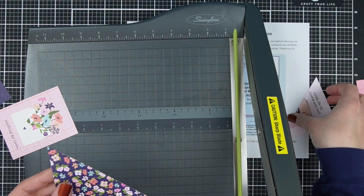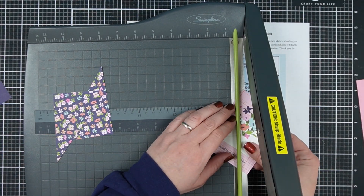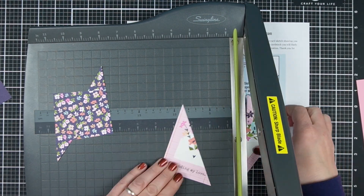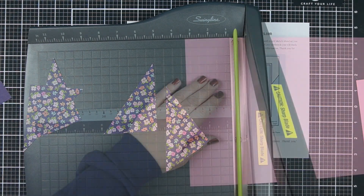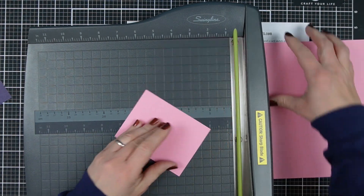This template or this design also works for 12 by 12 paper, and I'll share that in a different video just so that everybody can find what they're looking for when they search it on YouTube. But I'm actually going to take my three by four cards and cut some of them on the diagonal.